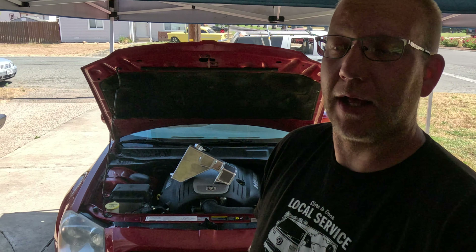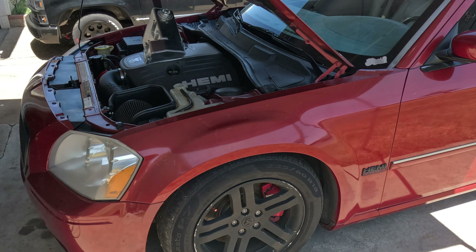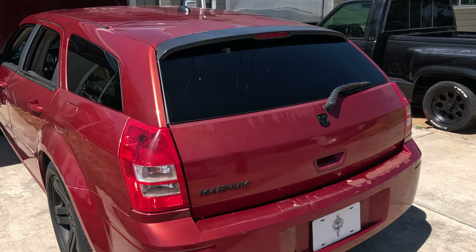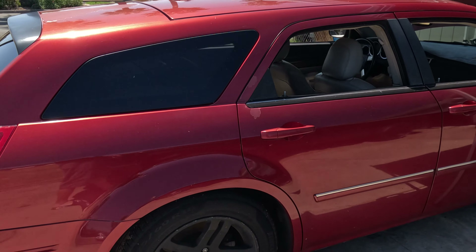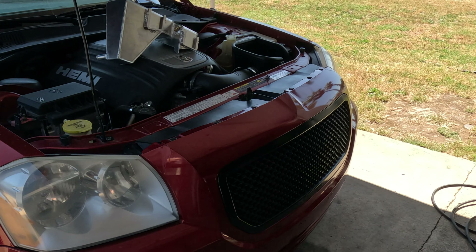Hey everybody, what's going on? Welcome to the channel. I'm Alan and this is my 2006 Dodge Magnum RT with a 5.7 liter. Yes, it has seen better days, but maybe we'll get it painted in the future. Maybe we won't. I don't know.